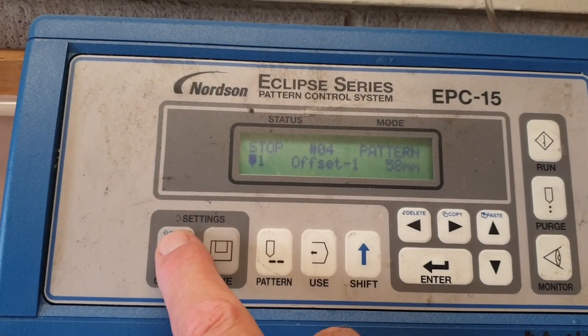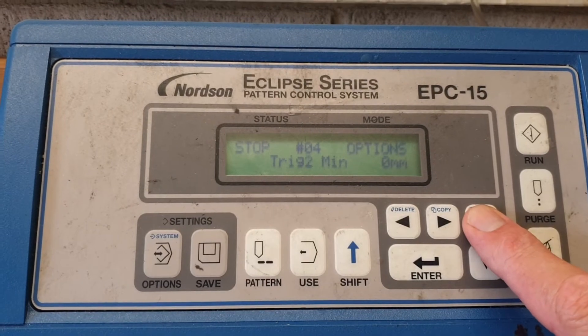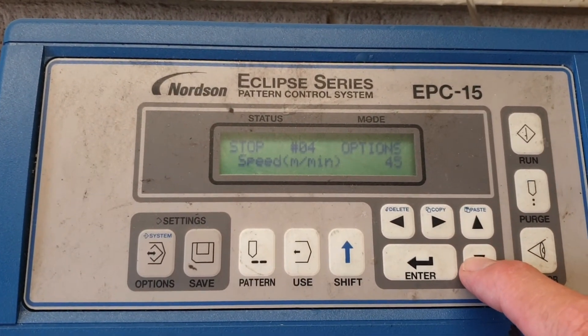We can now confirm we have 45 meters per minute. If you wish to check this, go back to the Options button, scroll up, and you can see it's 45.